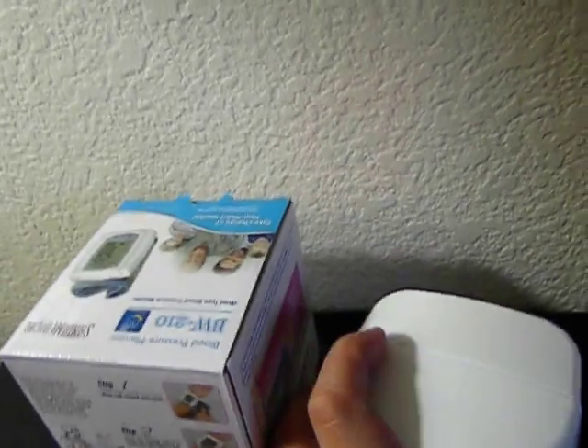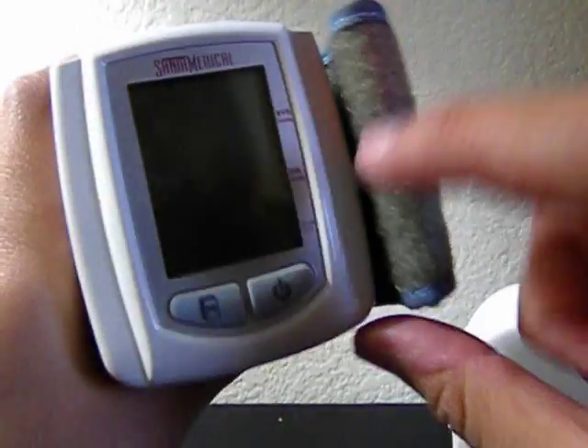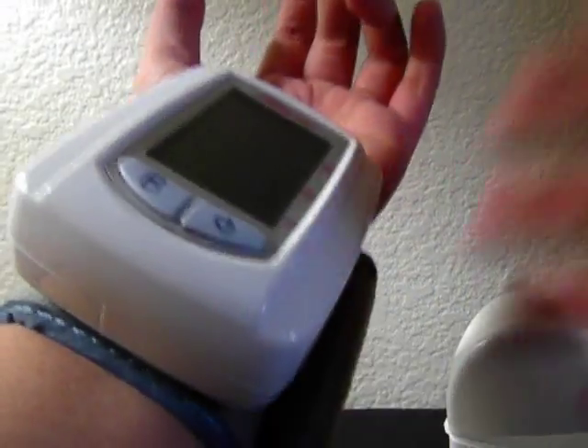So I'll show you how to use the blood pressure monitor. Let's open it up. This is the blood pressure monitor. There's an on button and this is a memory button. So what I'll do is wrap it around my wrist and then just close it.